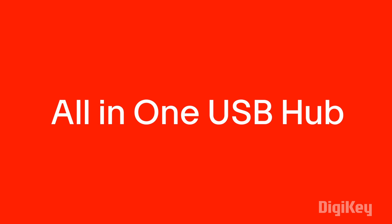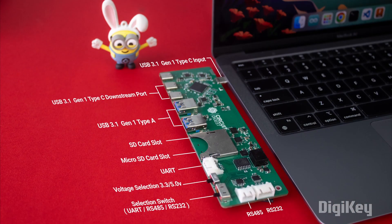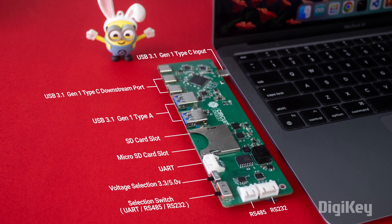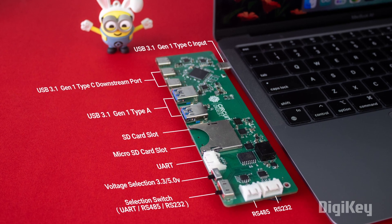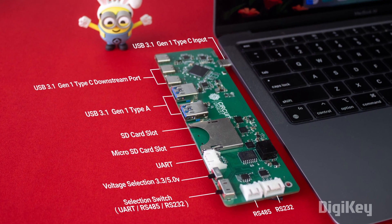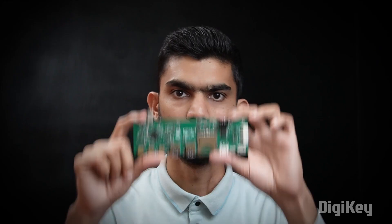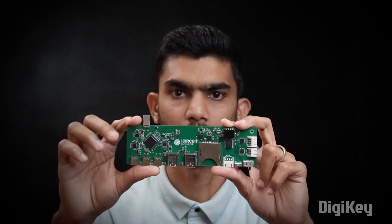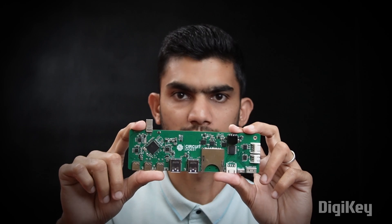So to solve this problem, today we introduce the all-in-one USB hub. This USB hub extends one USB 3.1 Type-C to two USB 3.1 Type-C, two USB 3.1 Type-A, an SD card slot, a micro SD card slot, a UART/TTL port, an RS-485 port, and an RS-232 port with 3.3V and 5V logic. This is what you need in your pocket to communicate with industrial machines, work on microcontroller projects for programming and debugging, and perform high-speed data transfers.